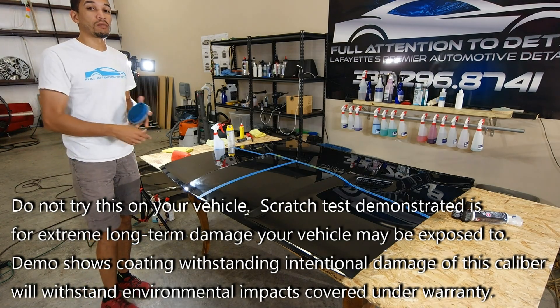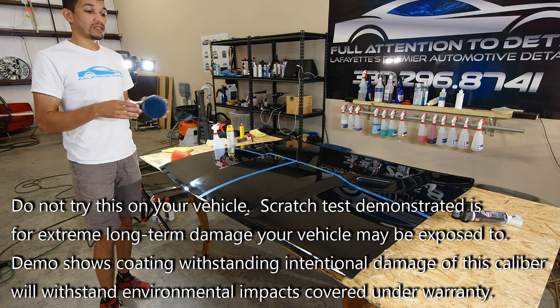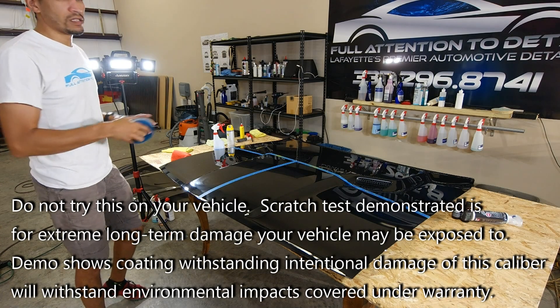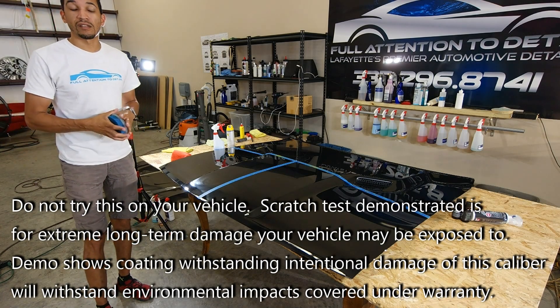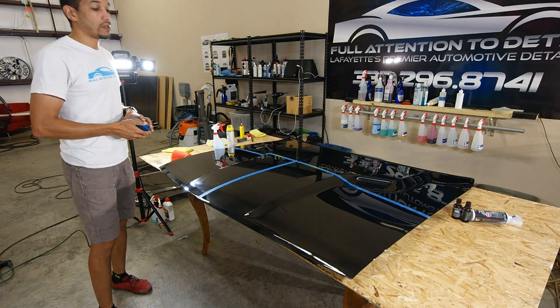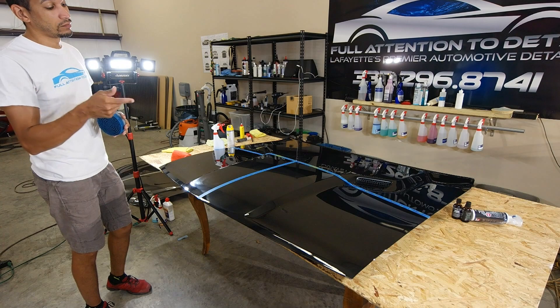I just wanted to demonstrate a realistic scratch test for you guys. I'm not going to say everything is invincible and perfect, but these coatings are better than waxes and sealants — that's the best thing on the market to get to protect your vehicles. And yeah, if you want it, we got it — come get it.